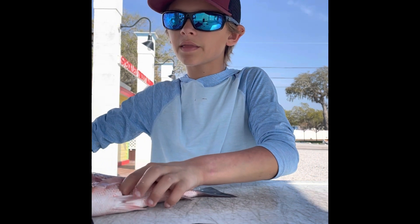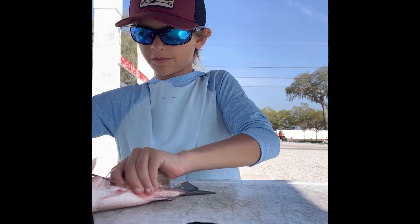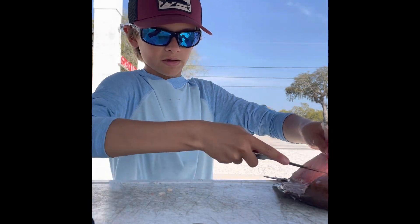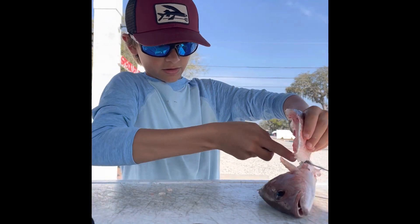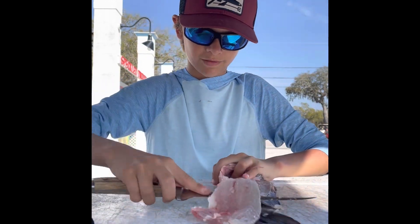We're going to pop this blade out right there. Watch your fingers. There we go. See that? That's a pretty good cut. That stomach meat — that was a really good fillet. We're going to cut this out and I can show you.